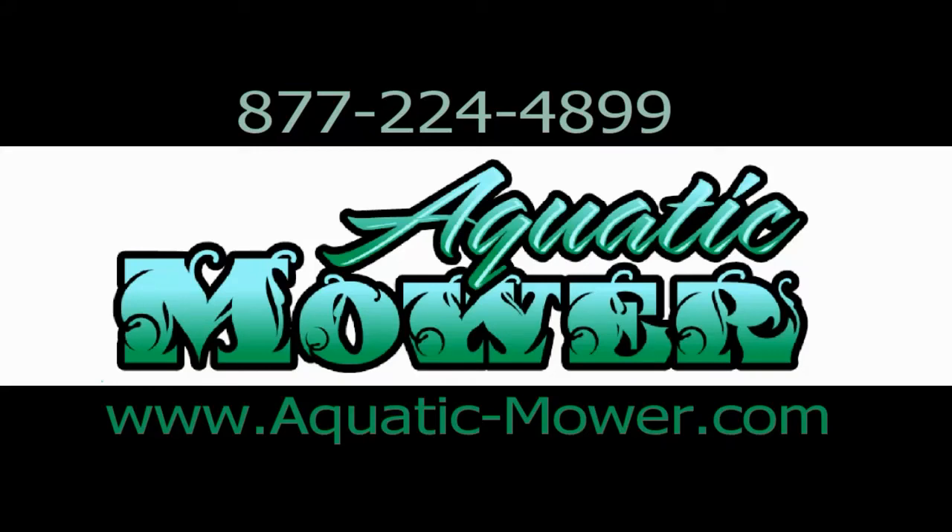Hey, it's Bruce with WeedersDigest.com. Today, I want to thank you for stopping by. I'd love to tell you about our aquatic mower. The best thing to do would be to stop by our website, WeedersDigest.com. Then, in the search bar, enter aquatic mower, or just enter the website that you see right there on the screen in front of you.